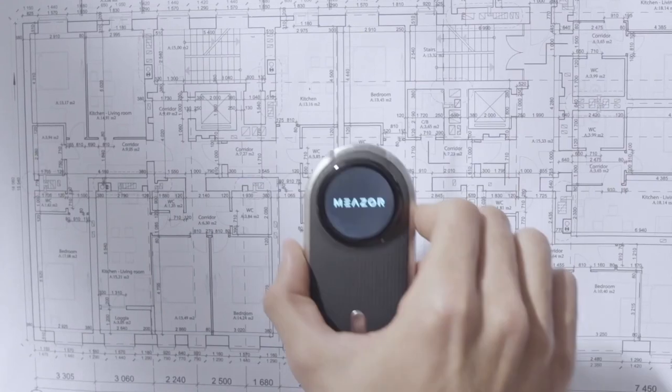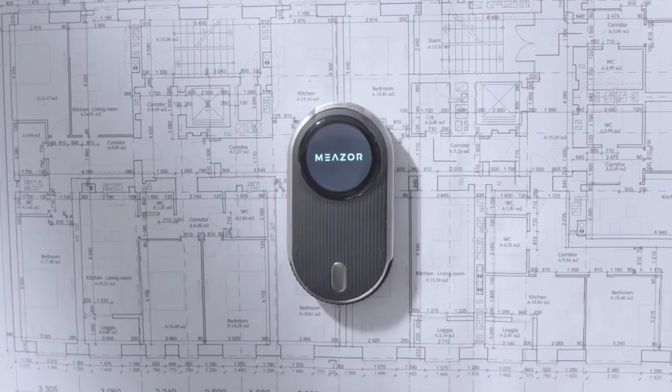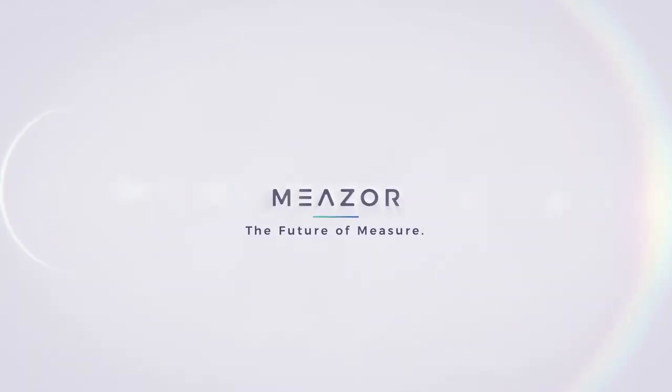This is the ultimate measuring tool you've been looking for. Mezze, the future of measure.